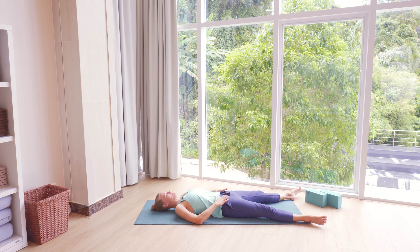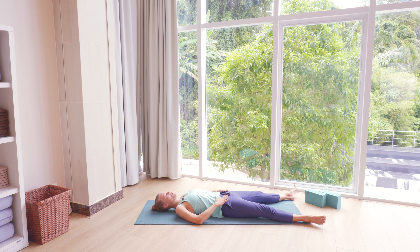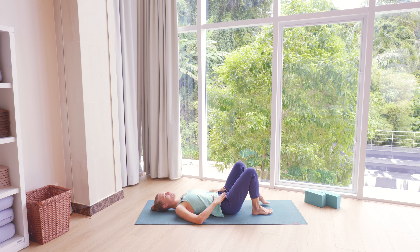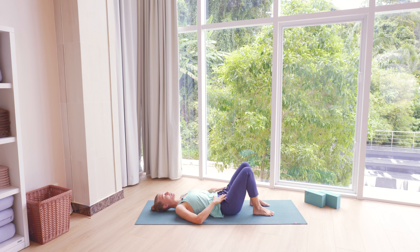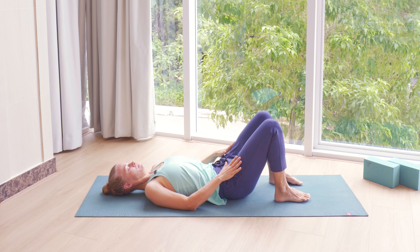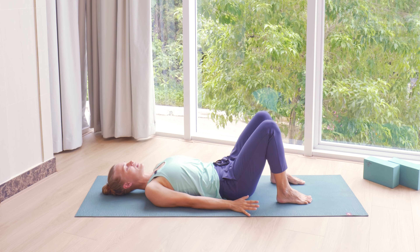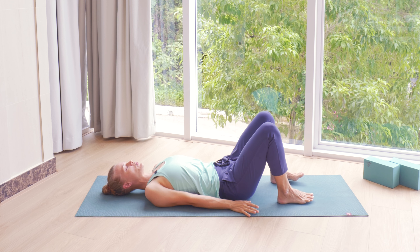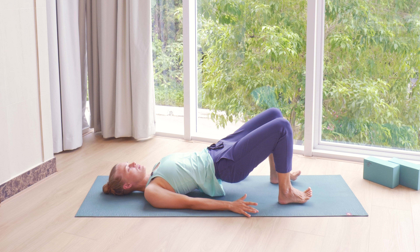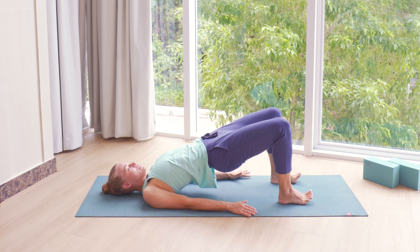With your next few breaths, still lying down on the back, slowly bend your knees, bringing your feet onto the mat, and bringing your feet to a place where you'd be ready for a bridge pose. We're going to bring arms down next to the sides. And now, as you exhale, press your feet to the mat, elevate your pelvis and your back off the mat to our first bridge pose.